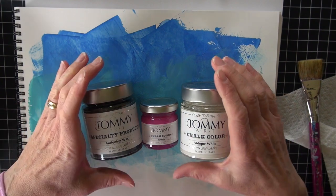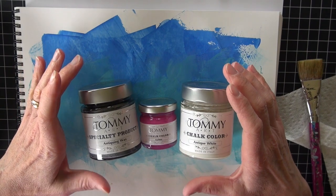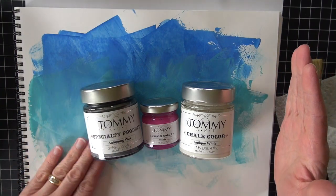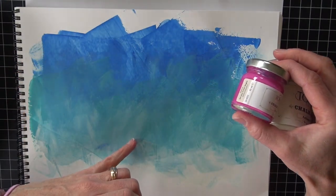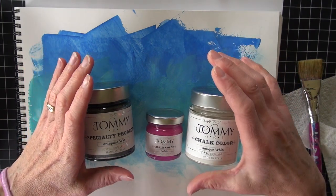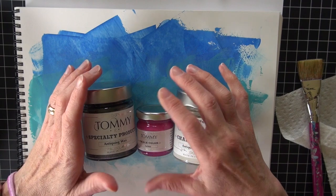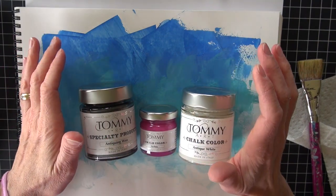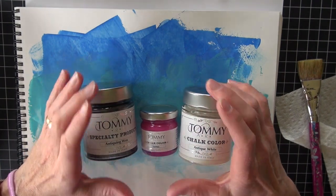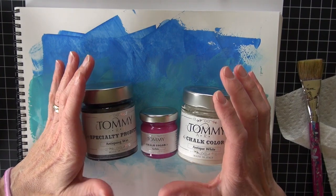Hello Copic Craft fans. We are playing a little bit more with some Tommy Art materials today. I did a small demo a few weeks back where I did this ombre effect, and I only used the paints — three colors: two blues and antique white. The Tommy Art line is chalk paints. They are water-based and do some amazing things. This is not your inexpensive crafting paint that you buy at Hobby Lobby or Michaels — this is one step up and worth looking into. It's being carried by Imagination International.